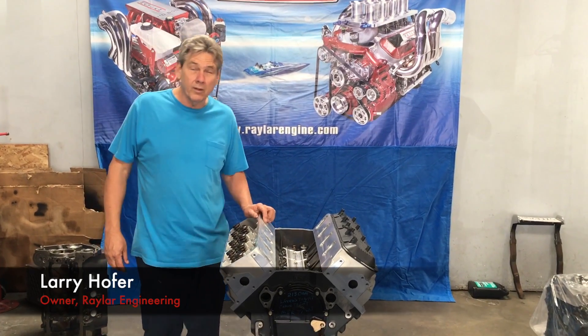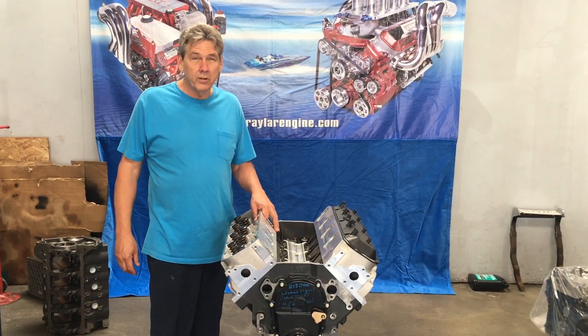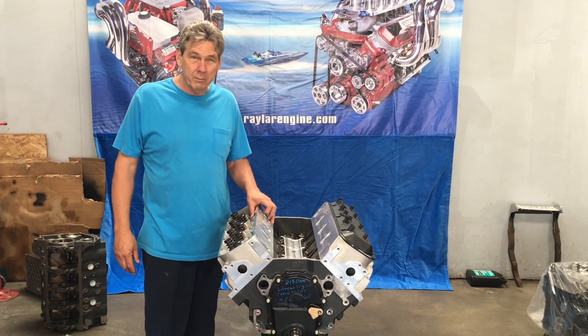My name is Larry Hofer. I'm owner of Raylar Engineering and we're here to show our new 540 crate motor that we're having made for us.